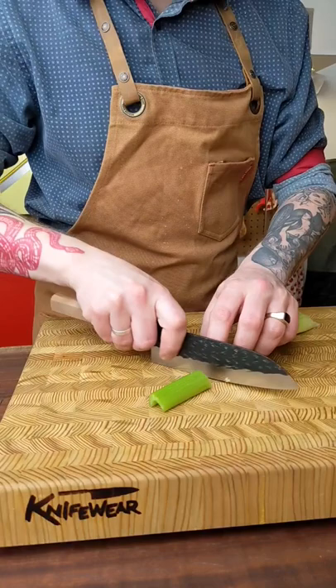This particular one is called a Fujimoto Hammer Tone. It's a beautiful forged blade that's just stunning.